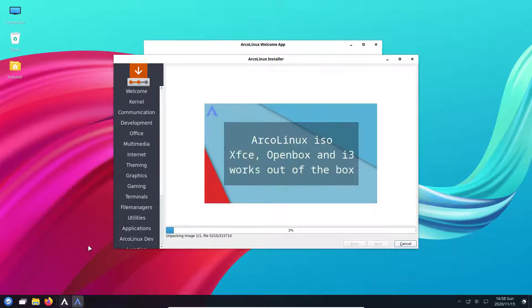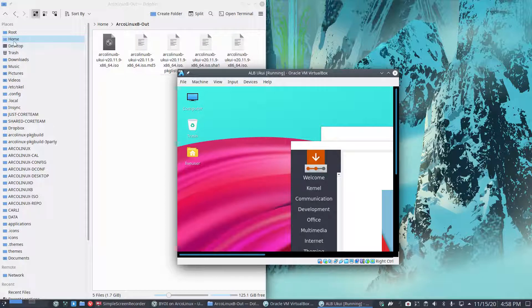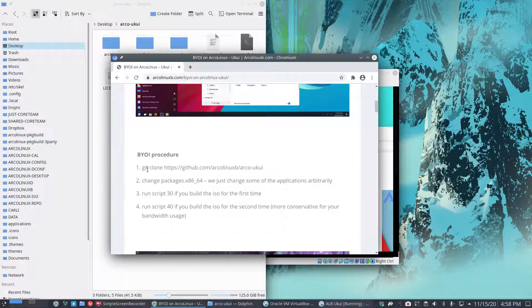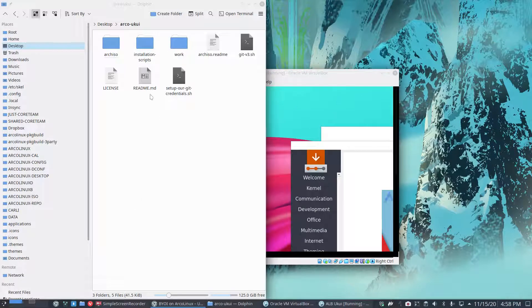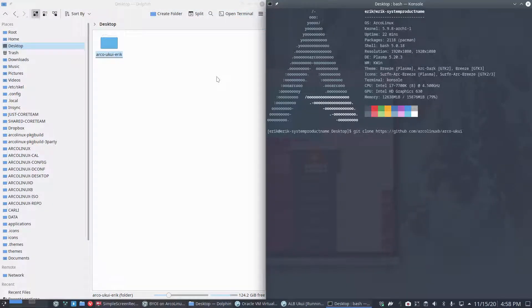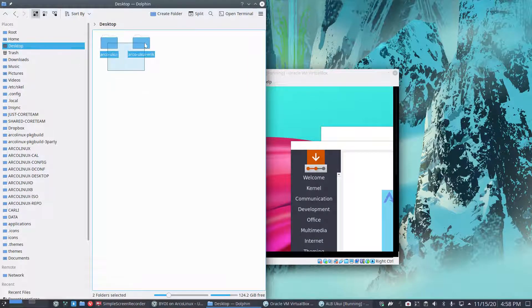While that's installing, I was thinking about what we changed. The desktop still contains my script - the git clone I did. We start off with a git clone and then we change something. What I can do is open a terminal and use Meld to compare - this is what I built, Eric's choice. When I get the ArcoLinux UKUI from GitHub, that's the ArcoLinux choice.